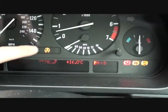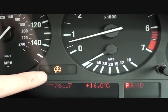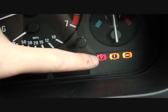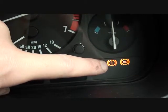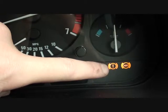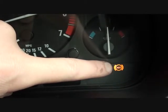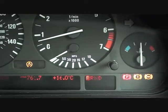As you can see, we have the ASC or DSC warning light here — that's the traction warning light. We also have the brake warning light, the exclamation mark. If this came on alone it would basically mean there's a problem with the ABS system or you need to top up your brake fluid. So that's a sure indication that there is a fault within the ABS system.